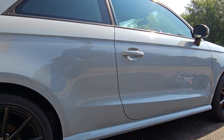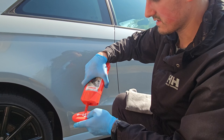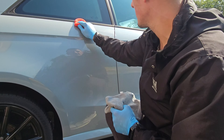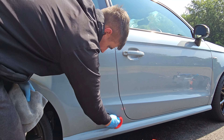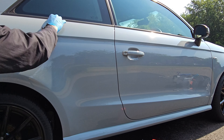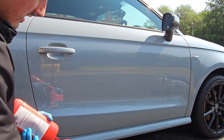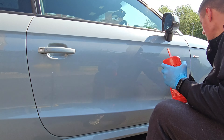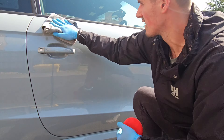This is a Sonax wax — I like using it because it is actually a cleaner wax. I'm not sure about the formulation, whether it has any abrasives, but I like the fact that it can remove tar spots and it has a little bit of carnauba in it, which will improve the gloss. It's a cheap wax, easy to apply, and can be applied in direct sunlight — so it's a really user-friendly wax.